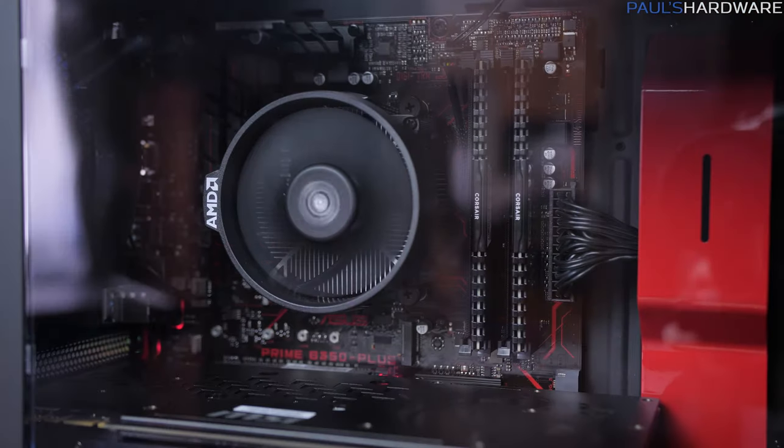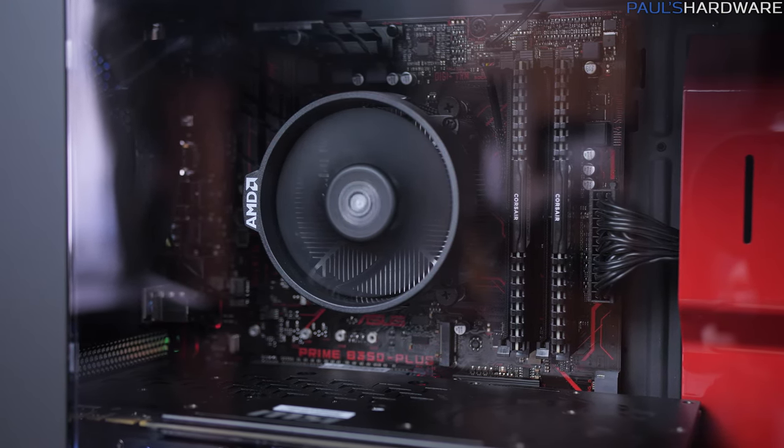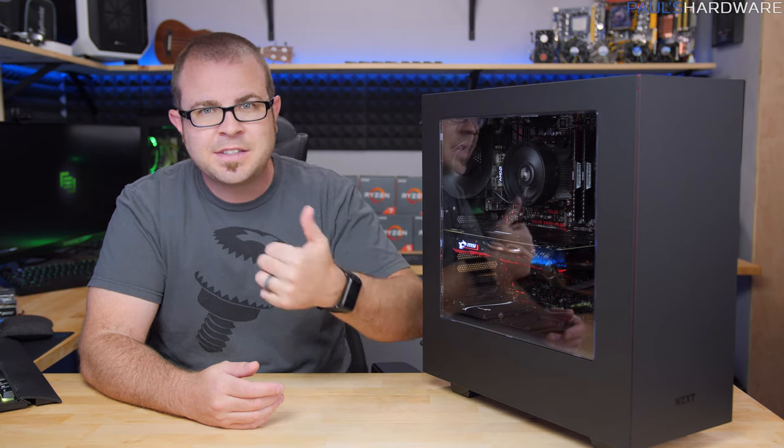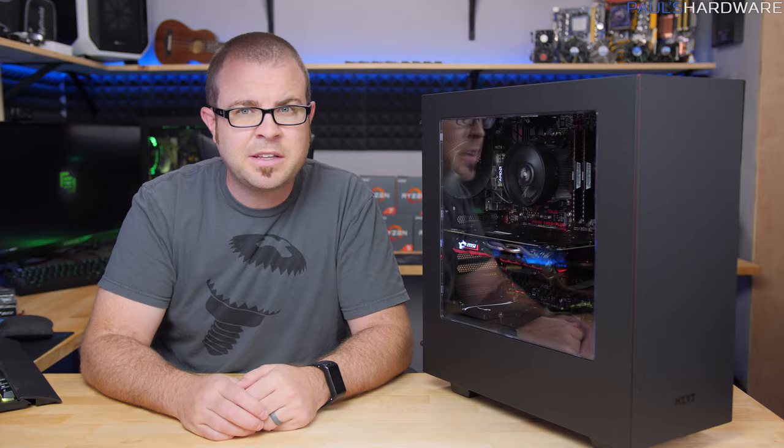You also get the Wraith Spire cooler included, which means you don't need to pay extra for an aftermarket cooler. And even though this cooler isn't top of the line or anything like that, it's getting the job done, it's not terribly loud, and I was able to overclock with it too.